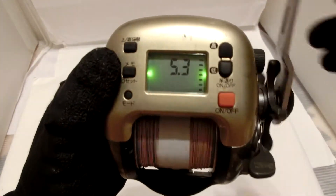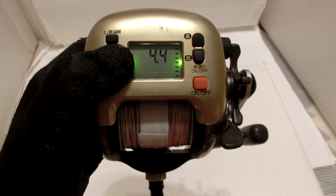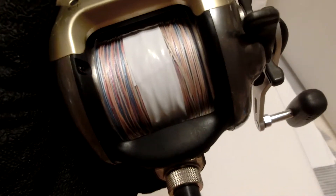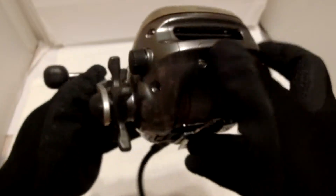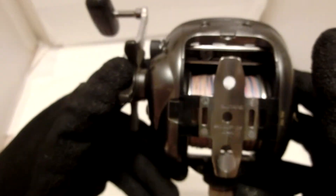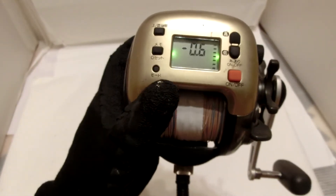So, here we go. I'm going to see here on the right side of the bag. This time I'm going to work with a couple of other items for this bag.